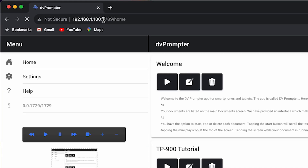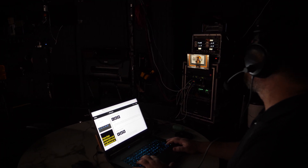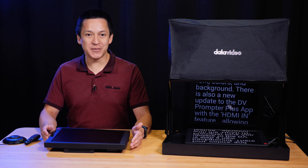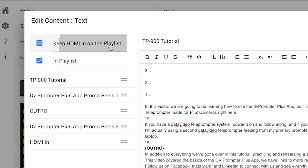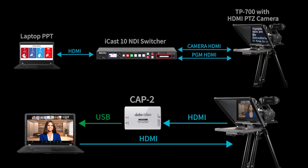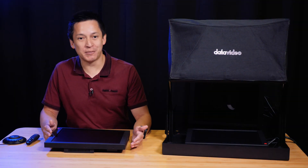You can have anyone on your production team quickly hop on and easily take control of the teleprompter, and even make edits in real time. There's also a new update to the DV Prompter Plus app with the HDMI In feature, allowing you to connect an external device while in your playlist and play it into the teleprompter during your presentation.